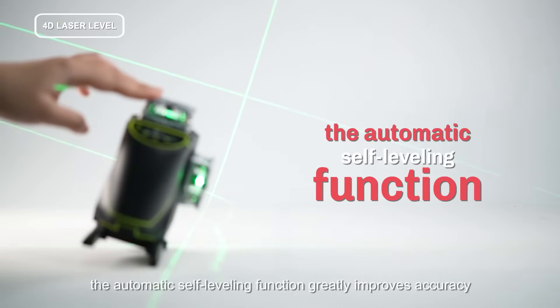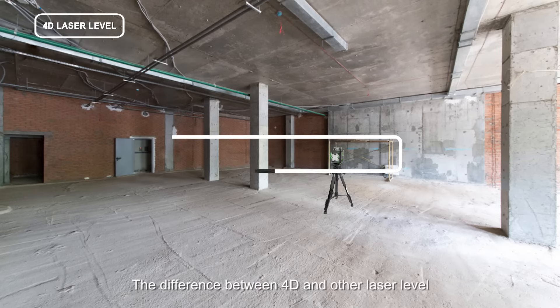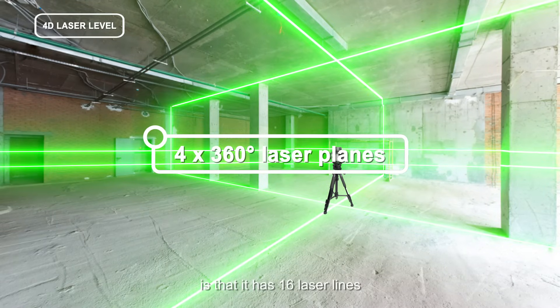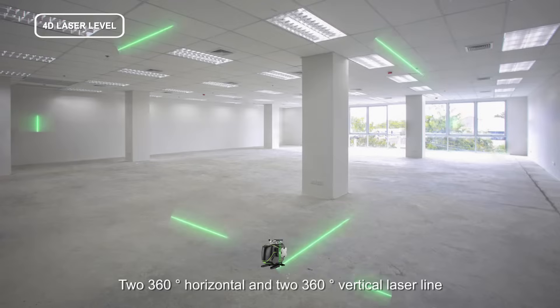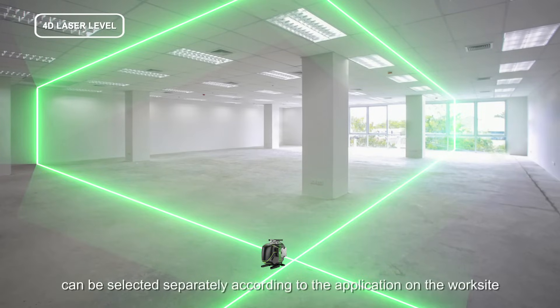The difference between the 4D and other laser levels is that it has 16 laser lines — two 360-degree horizontal and two 360-degree vertical laser lines — which can be selected separately according to the application on the worksite.